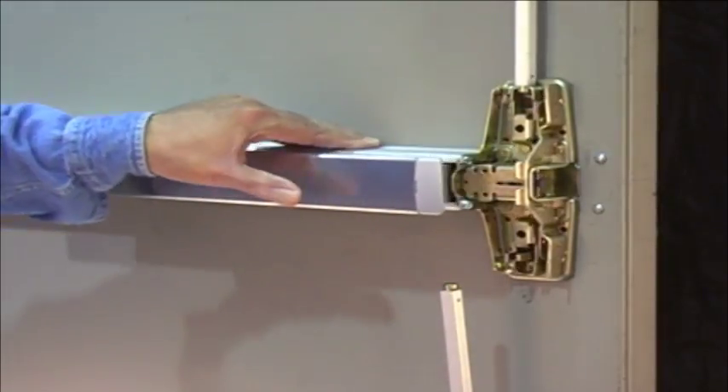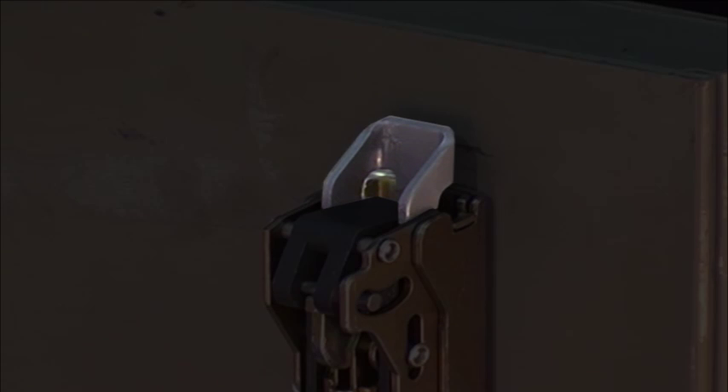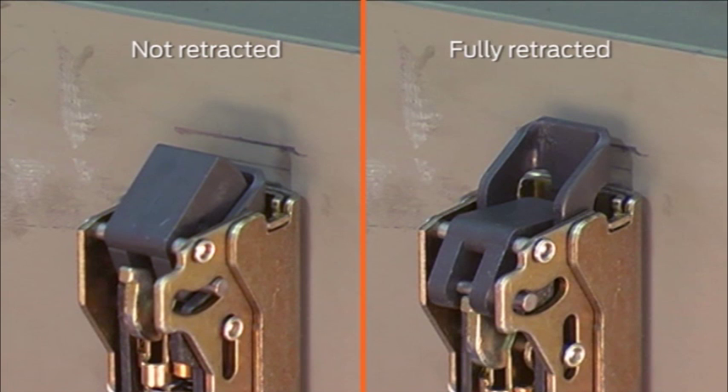You must disengage the bottom rod to properly adjust the top rod. Cycle the door and check the top of the door to determine if the top latch is fully retracted. The latch bolt should be flush with the top of the latch while the dead latching triggers are extended. If the latch bolt is not fully retracted, you need to adjust the top rod.